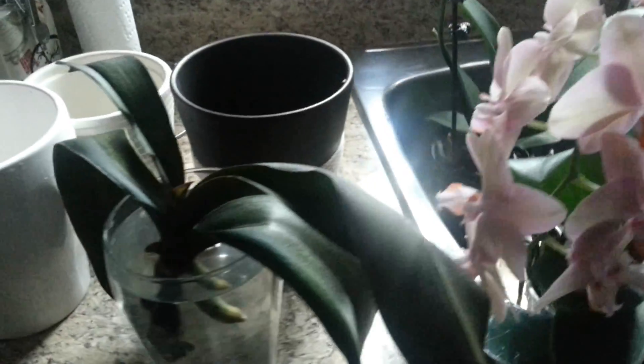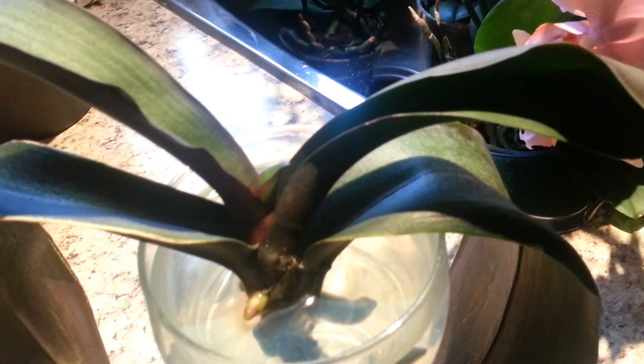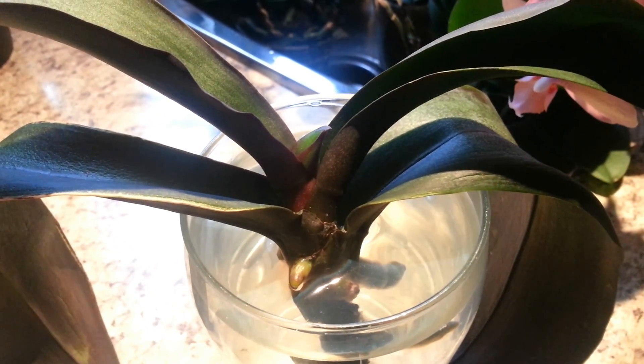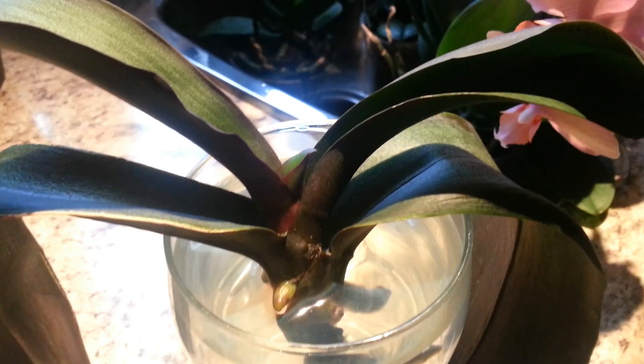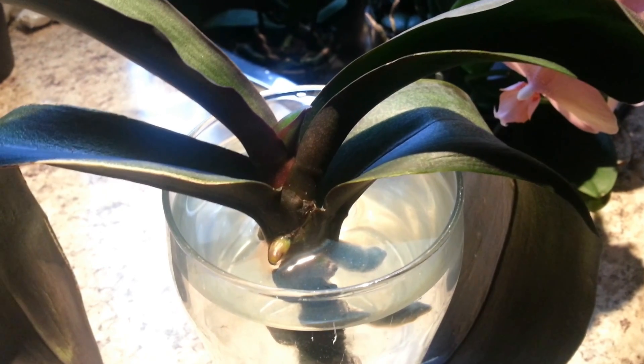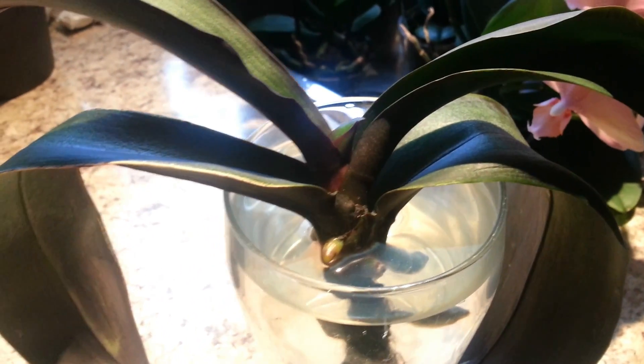I wanted to take the time to talk to you about my experiment with water culture on a sick orchid. This orchid was my mother's orchid and my sister took care of it and did not do a good job, so it came to me in very poor health. No matter what I did, I could not revive it — the roots were all dead and black and mushy. I read a little bit about water culture online and decided that was the last resort, and if that didn't work, it was time to say goodbye. But apparently it did work.